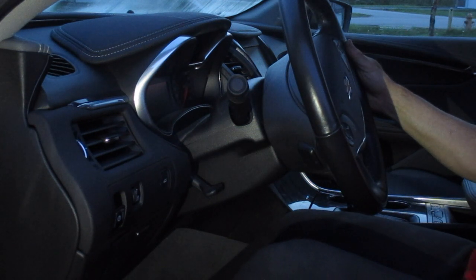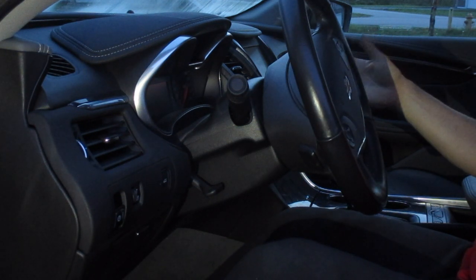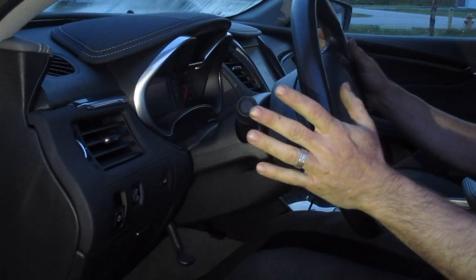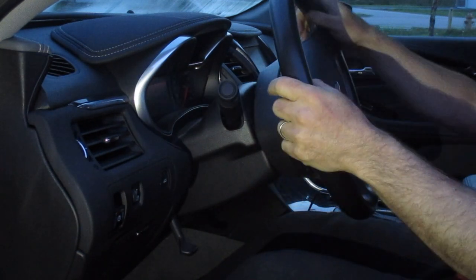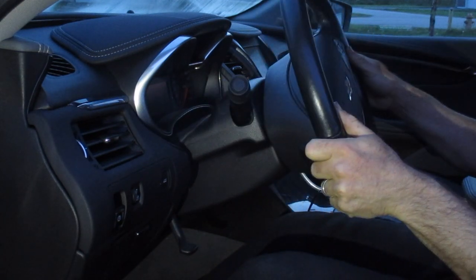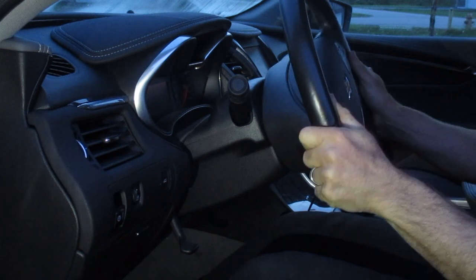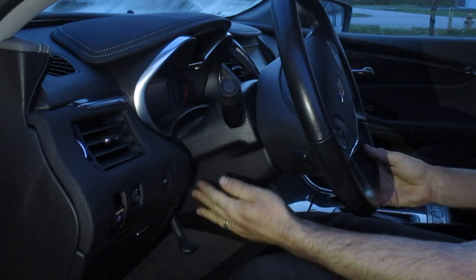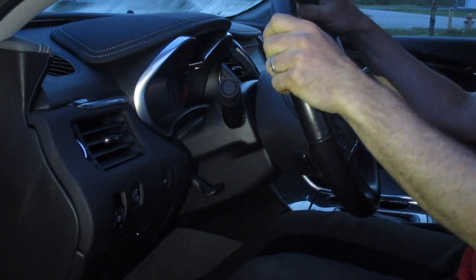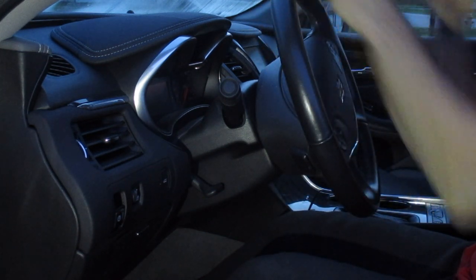For me, what I would do — I would position my seat, drop this in. I don't want it too close to my legs. I'm going to find that perfect position, and then I can lock it. And now we have our steering wheel set and I'm good to go.